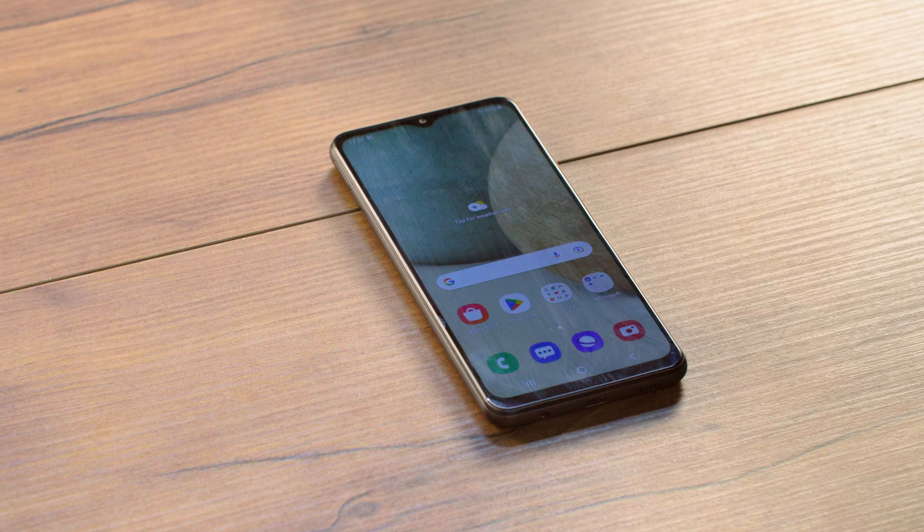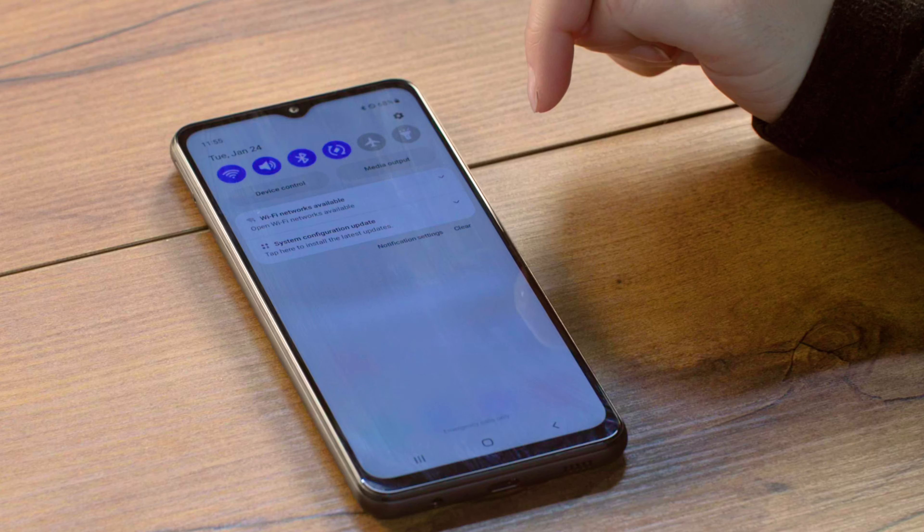Today we're going to show you how to update your Inland Cellular Samsung device to make sure it's VoLTE ready. Let's get started. Before you begin, we recommend connecting your device to Wi-Fi.